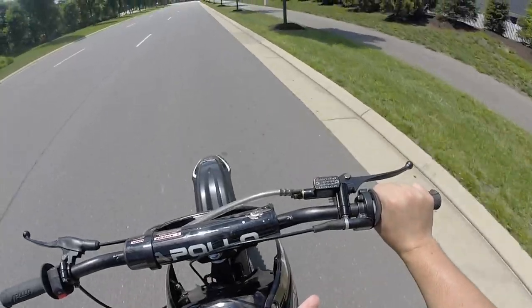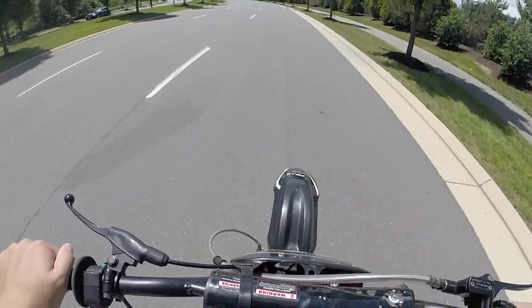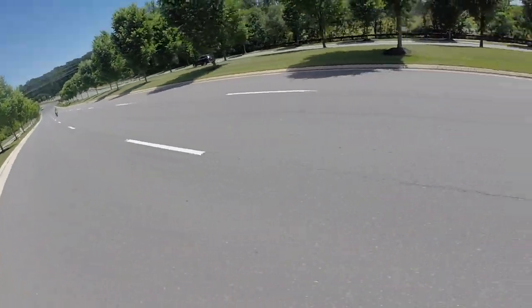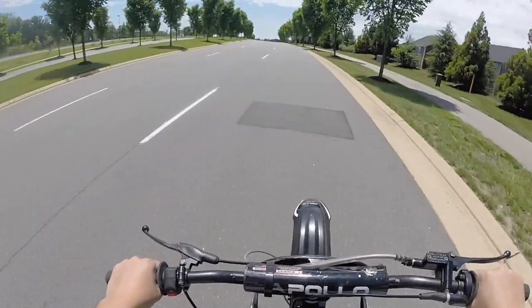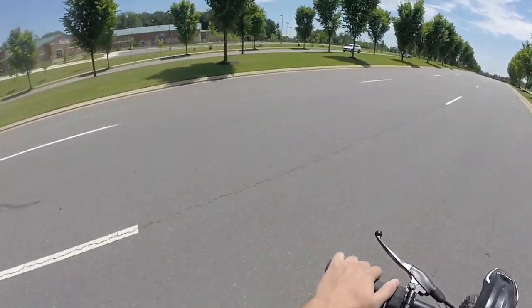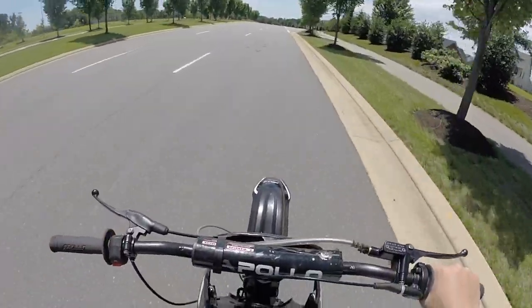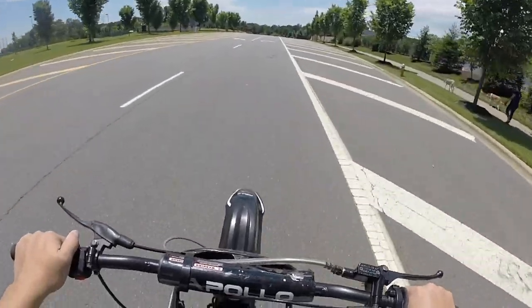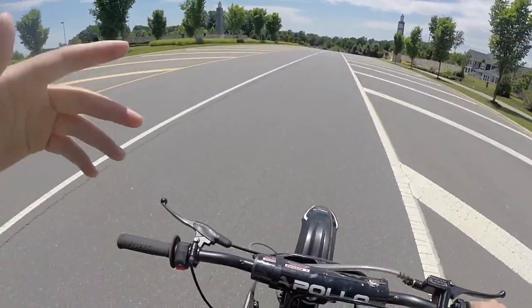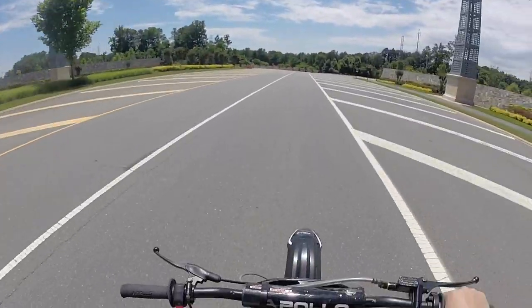Look — I'm full throttling and the bike just does not feel fast. I'm not going fast at all. So if it came down to running from the cops or anything like that, this bike — you're really going to have to hit trails. You're not going to be able to do it on the street. That's one thing that really sucks about it.